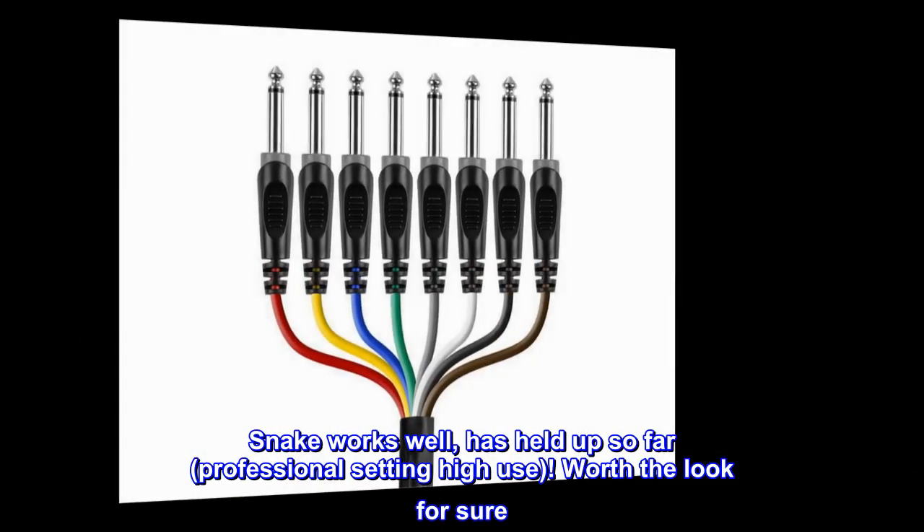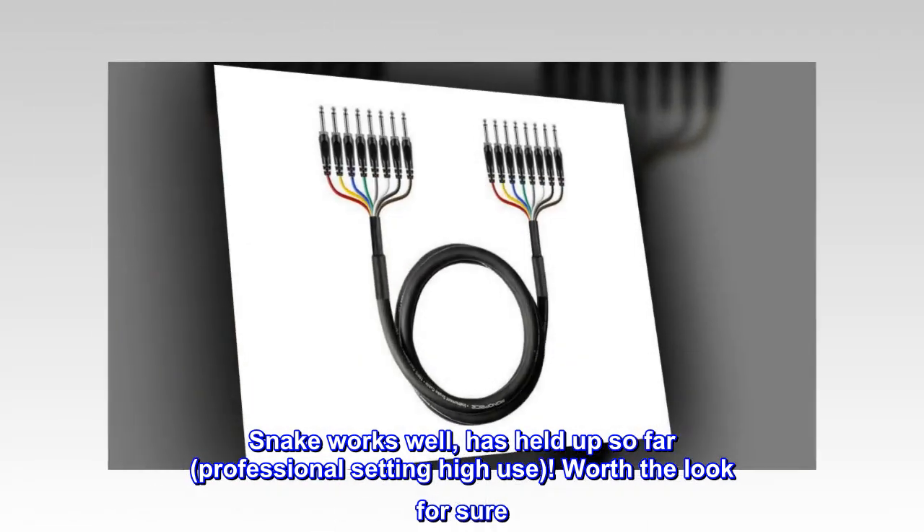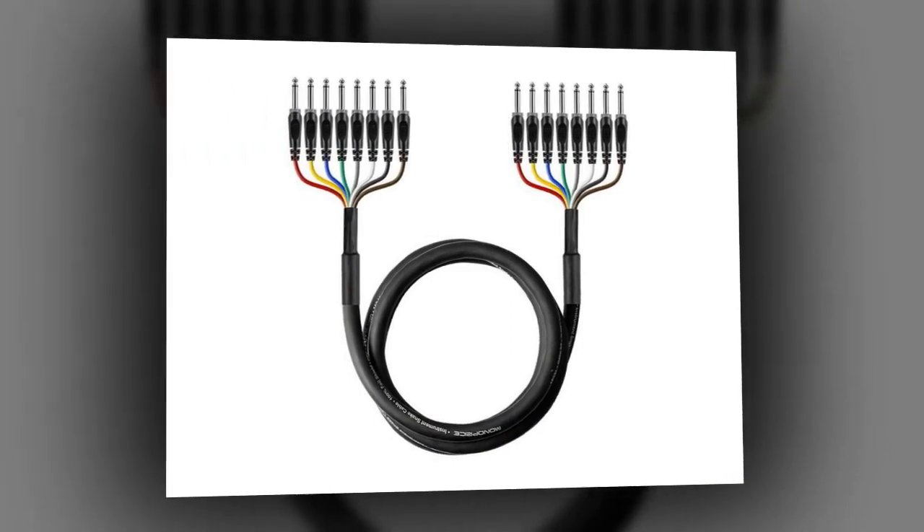Snake works well. Has held up so far in a professional setting with high use. Worth the look for sure. Would buy again.